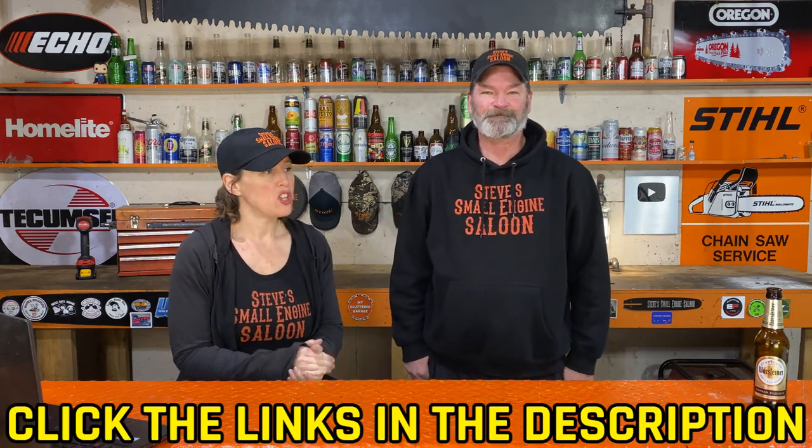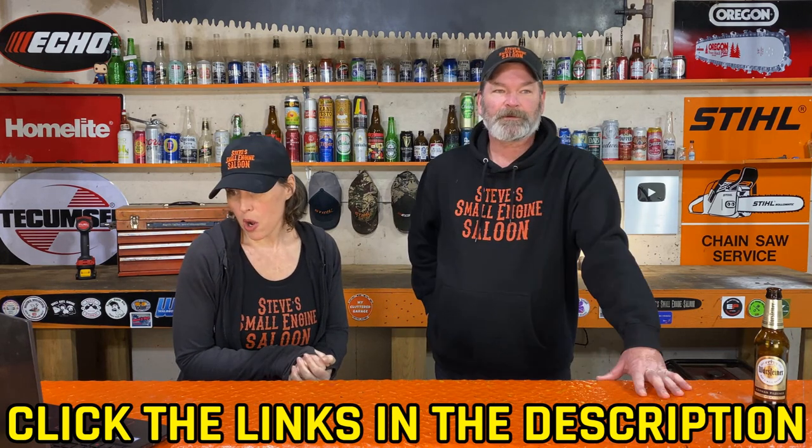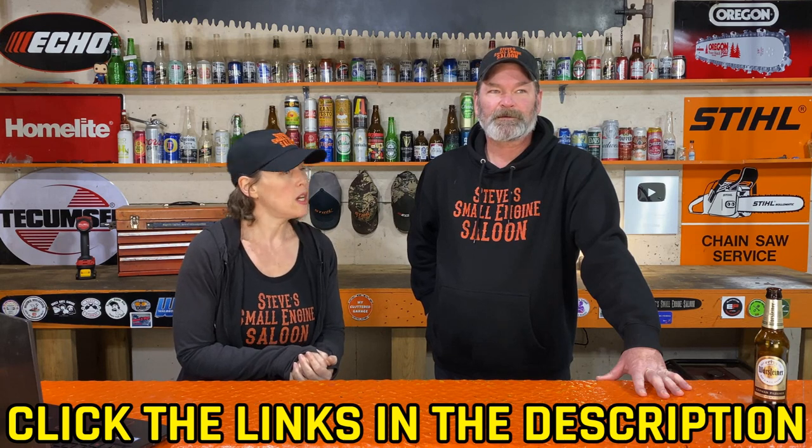Give it a thumbs up, subscribe if you haven't already. If you missed our previous days, check the description underneath the video or go back to our Salute Mail playlist. Day 28 is a chainsaw question — stay tuned because that's going to be a good one.